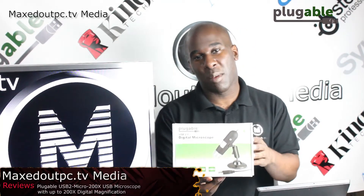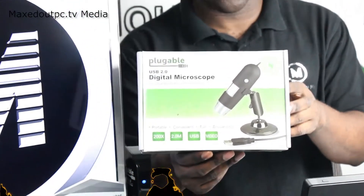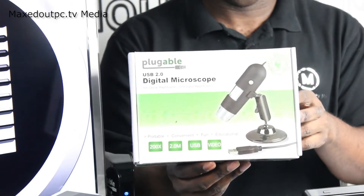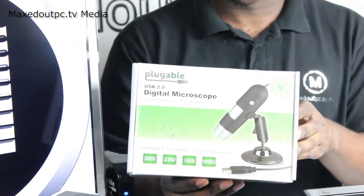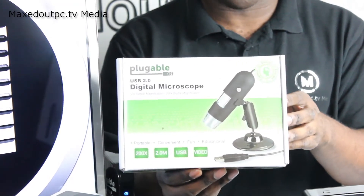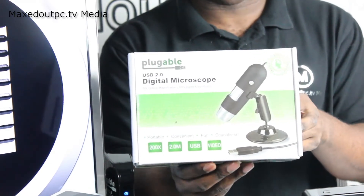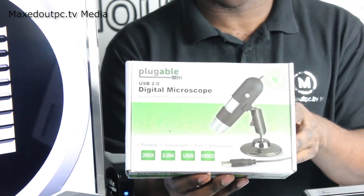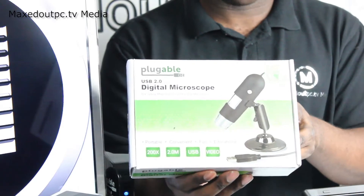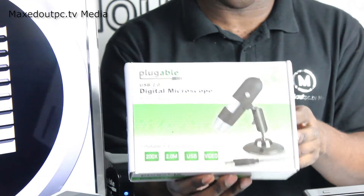Hello and welcome to Maxed Out PC TV. Today I have the Plugable USB 2, which has 50x magnification and 200x digital magnification. It comes with a nice LED light and a nice base. This is ideal for hobbyists, teachers, kids, and engineers who want a close-up look when fixing mobile phone motherboards, micro motherboards, or examining insect wings.